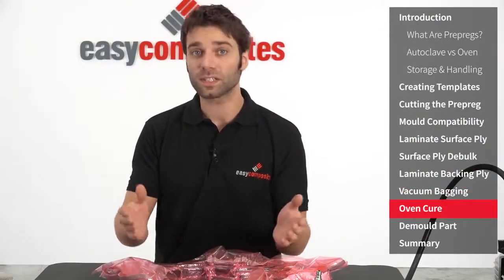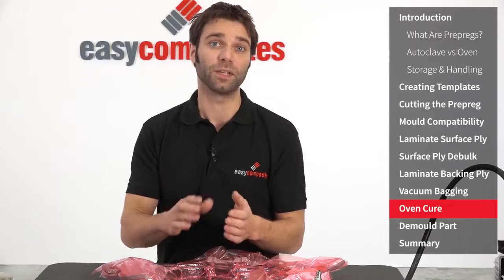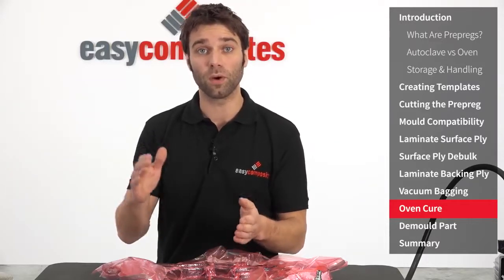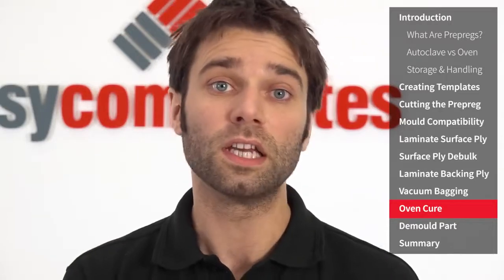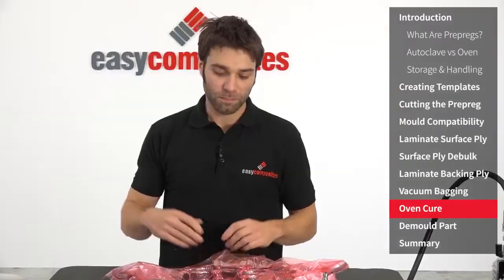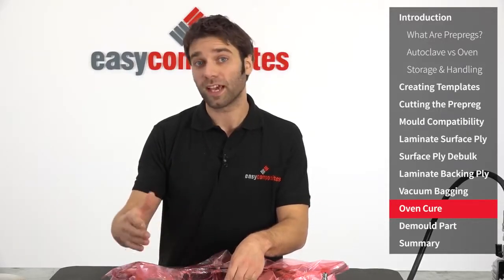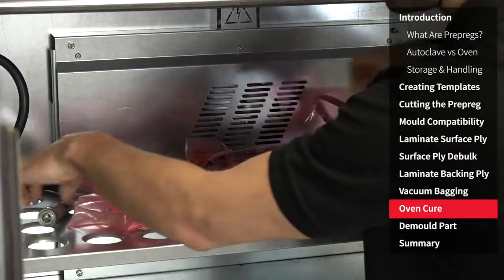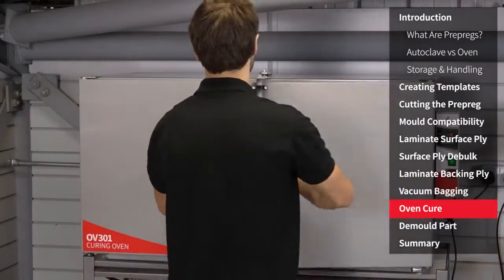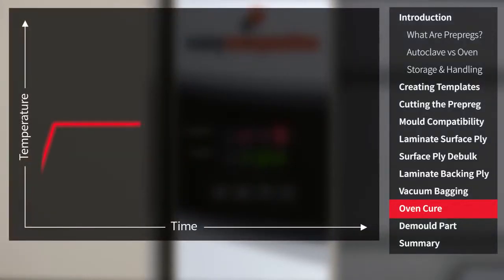With this component now vacuum bagged properly, all that's left to do is to cure the part. To get the incredible results that this prepreg system is capable of, it's absolutely essential that you follow exactly one of the XC110 cure cycles, which use a two-step cure to ensure optimal flow of the resin. There are some alternative cure cycles that can be used depending on your oven control and mould material, so please check the datasheet to find the cure cycle that best suits your needs. Because this mould is made using the XT135 tooling prepreg and our oven has full ramp and soak control, we'll be using the XC110 standard cure cycle. The standard cure cycle consists of two stages: firstly we control the heating rate to an initial lower temperature and hold it there for optimum resin flow, and then we increase the temperature to fully cure the resin and realise the material's full mechanical properties.